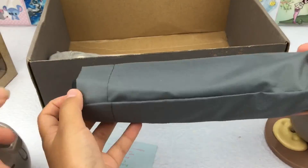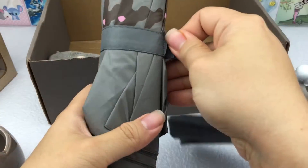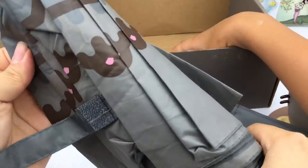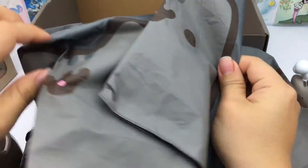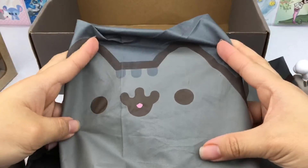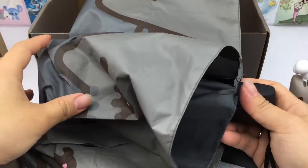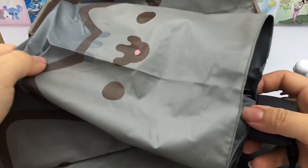Next we have an umbrella — we're not gonna open this inside the house. But here is the design that's all around the umbrella. It's a really cute compact umbrella.